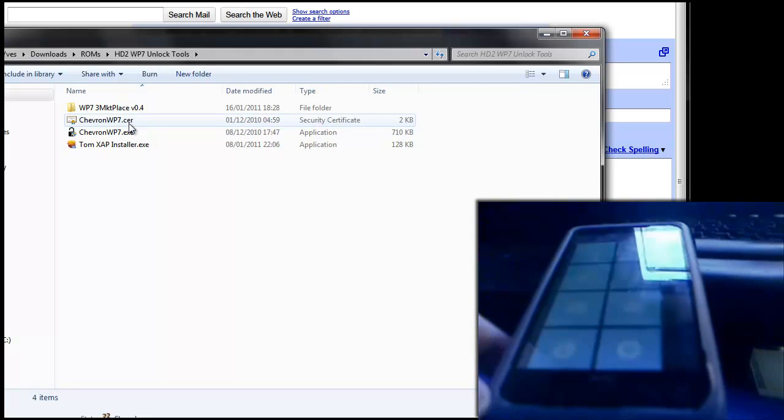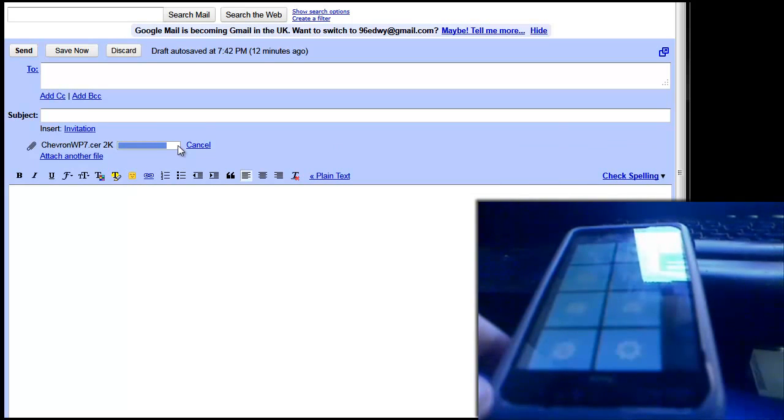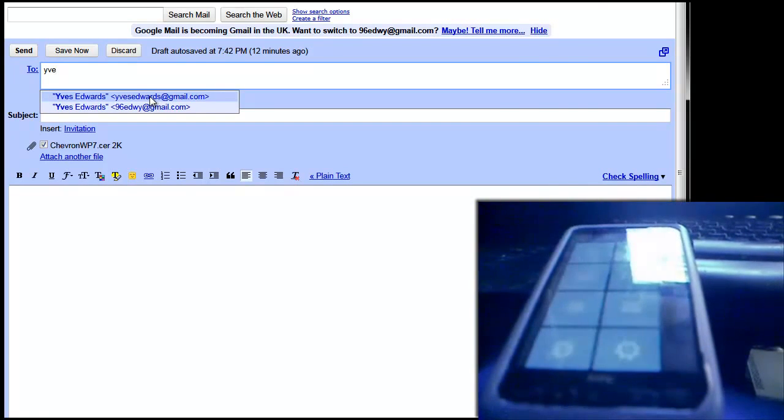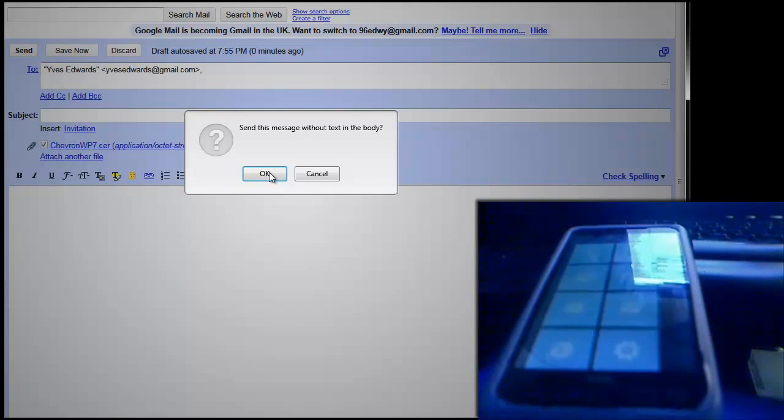You're going to need to send Chevron WP7 to yourself in an email, so attach that into an email. I'm using Gmail here. Attach Chevron WP7.cer, let it upload, and send it to either an old email account, an alternate one, or send it to yourself. I'm going to send it to my other email account.